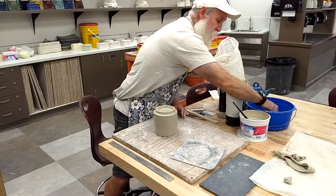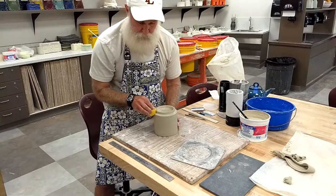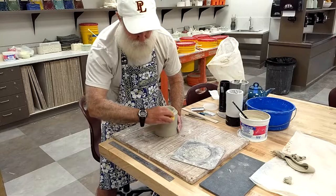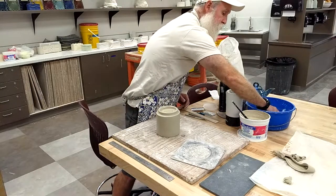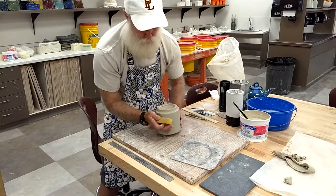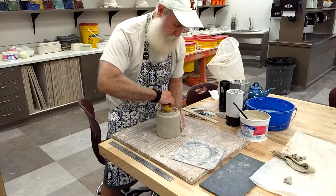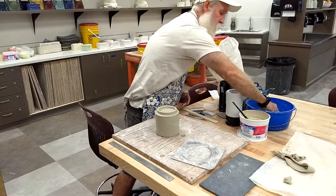Now take your sponge, squeeze most of the water out of it, and clean up the outside first. Go around it, rotating your sponge as you go so you get a clean section on your sponge each time. Take away that extra slip and smooth out the surface. Then do the same thing on the inside of the foot ring.